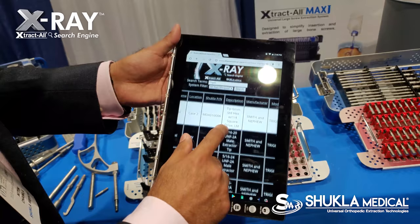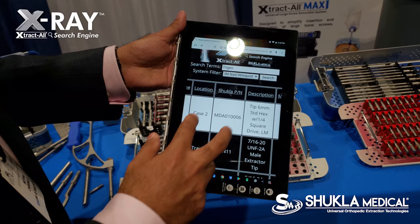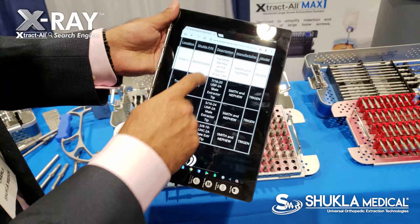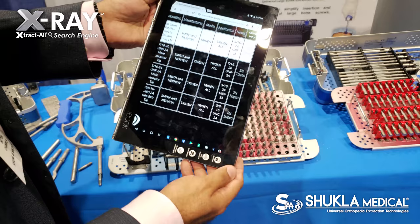In this particular example, I searched the word Trigen, which is a popular Smith & Nephew IM nail. Once you search that, you can notice here that you have the system name, the model name — which is Trigen — what particular case of our system covers that, its size that it needs to take out, and the thread extractor.